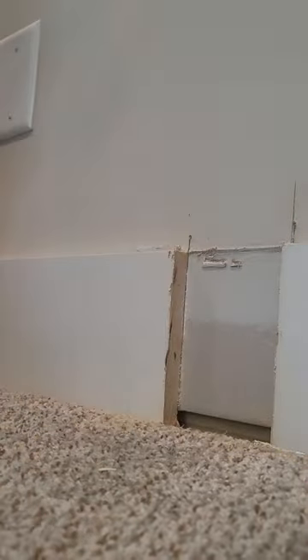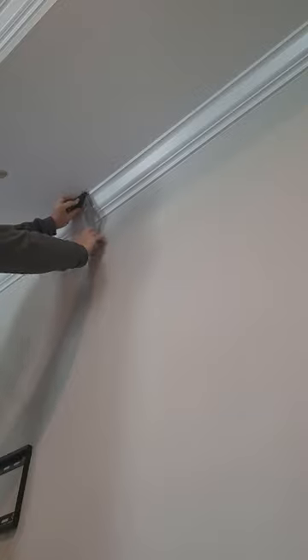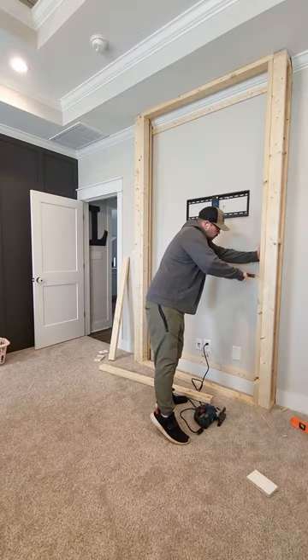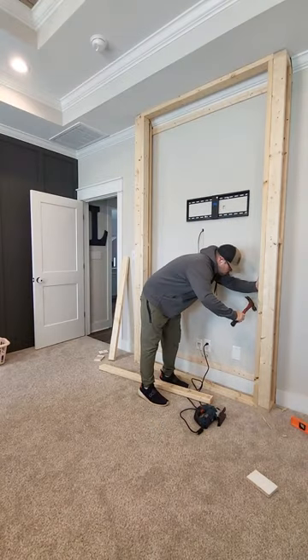But that's what the wife wanted, so we went and did the drywalling. We wanted to continue the accent wall onto the fireplace so that everything would have a nice cohesion to it. Very feng shui.